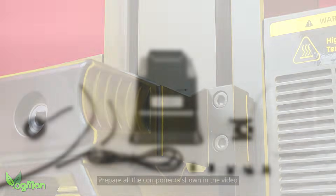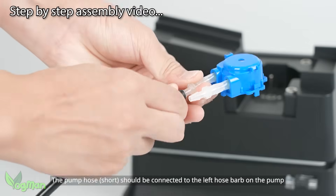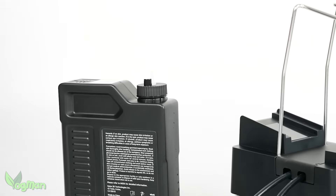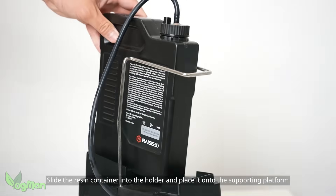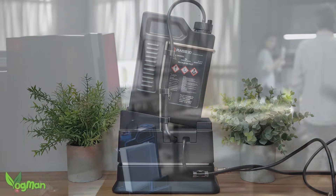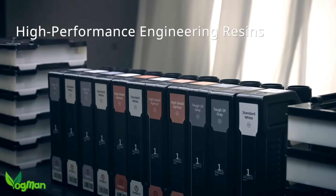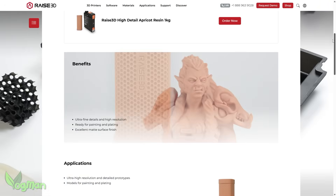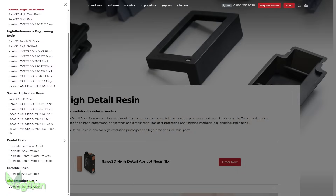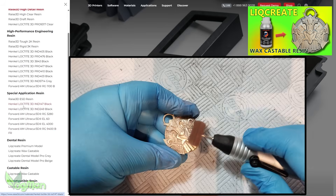I tend to hate auto-feed systems as they hardly ever work or typically disappoint. But with RAISE 3D, I took a lot more interest. It sits separately and the setup is easy thanks to a super friendly video. You'll need the appropriate resin bottle. I know what you're thinking — another brand forcing you to use their own proprietary resins. Well, yes and no. They've got their own high detail resins, but they've also teamed up with industry experts to give you the best. There's Likreate wax castable resin, which I've previously reviewed, which is great news for my fellow metal casters.